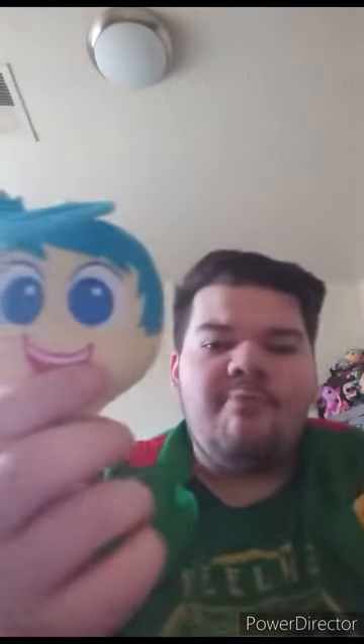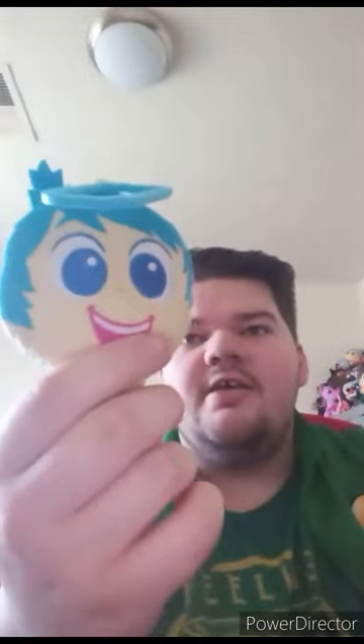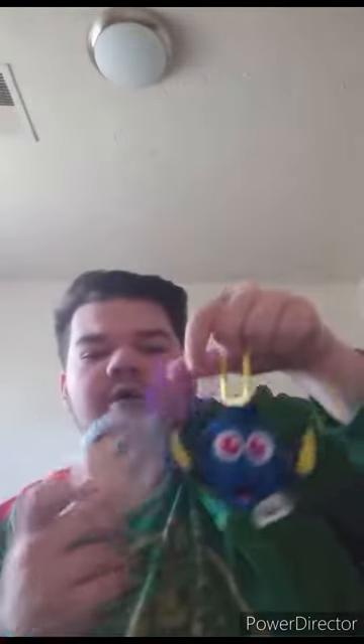I thought it would be blue. Like, for example, Joy's little clip keychain is blue. Buzz is purple. And Dory's is just yellow. Really great for Disney fans and McDonald's Happy Meal Toys collectors out there. This unwrapping plus review is going to get 100 out of 100.